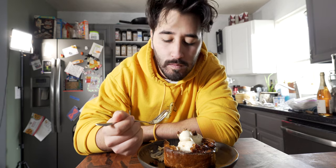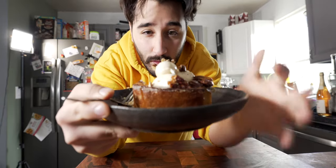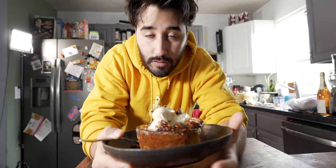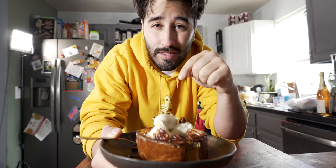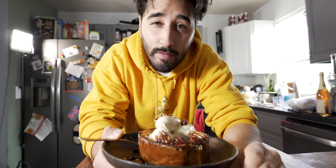Pecan cheesecake French toast. This stuff is delicious. I do want to perfect my brioche recipe though, but I think this is a pretty solid recipe. As always, all the ingredients are listed in the description down below. If you like this video, go ahead and give it a thumbs up, subscribe if you're new here — I'll see you in the next one.